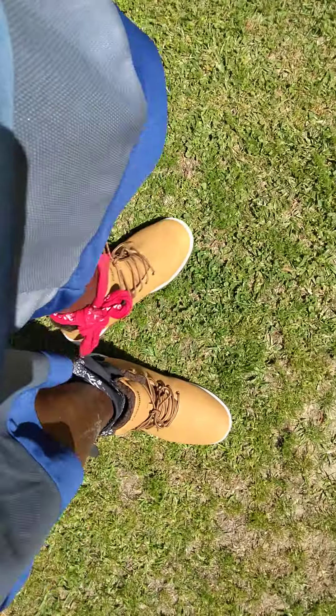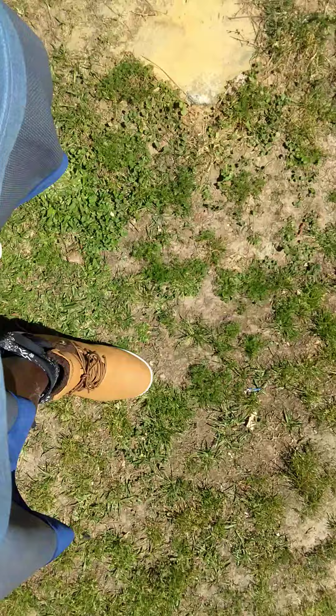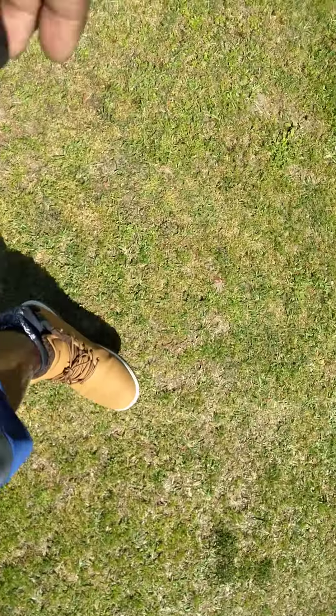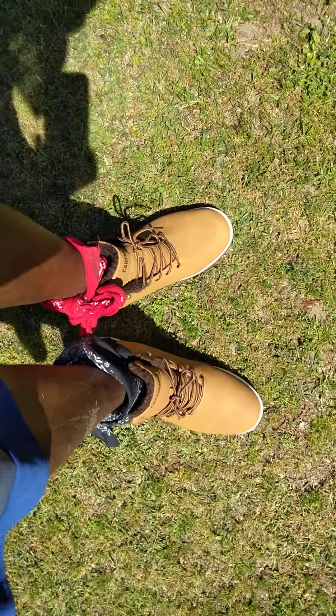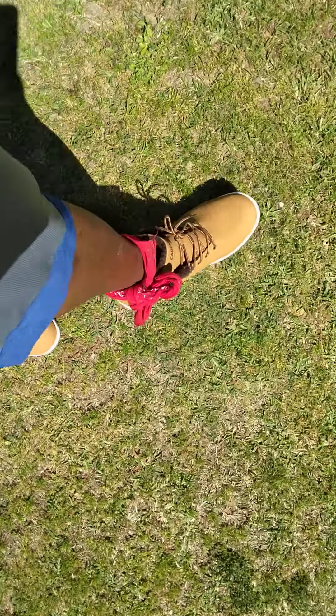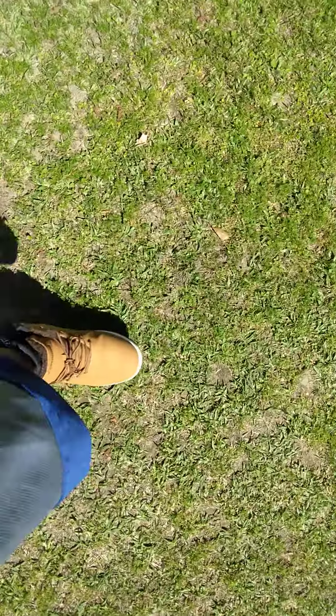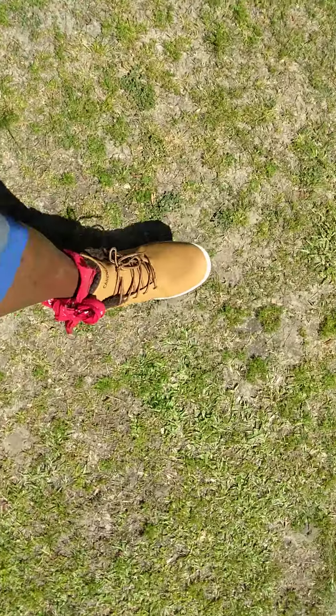Yes sir, they look good though. I ain't paying 18 bucks for them — I think it's still 18 right now if I'm not mistaken. 18 bucks, man. Check out my 18 dollar boots.